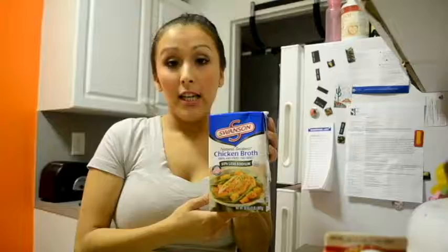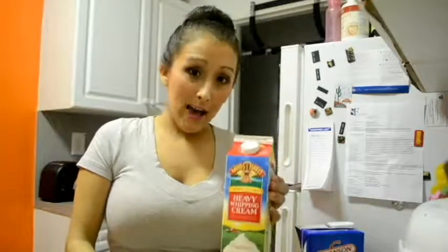I forgot to mention that you need chicken broth — it's either wine or chicken broth. So while that's cooking, I start preparing what I need. You need one-fourth cup of chicken broth. Once I pour that in, then you'll put half a cup of cream.